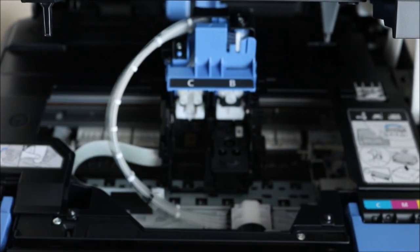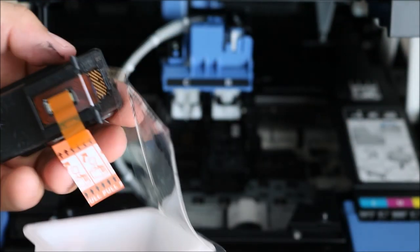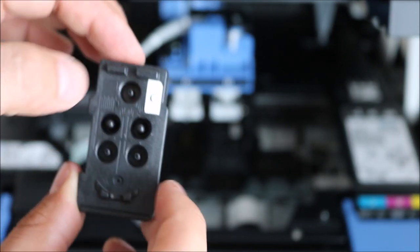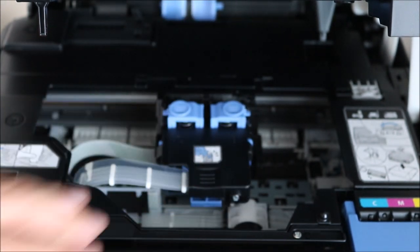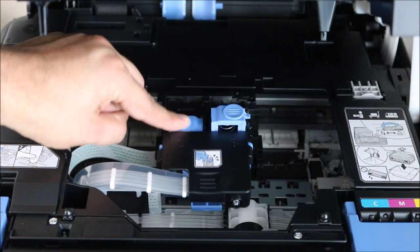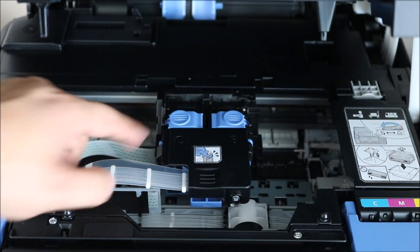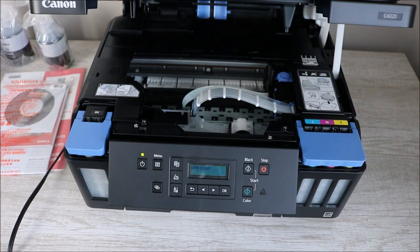You just have to lift the top of the printer, and the print head carriage comes to the middle. Lift it up and install both the black and color print heads — the color one has more holes because you've got different colors. Then close it, shut it down, and click both latches to secure both print heads.